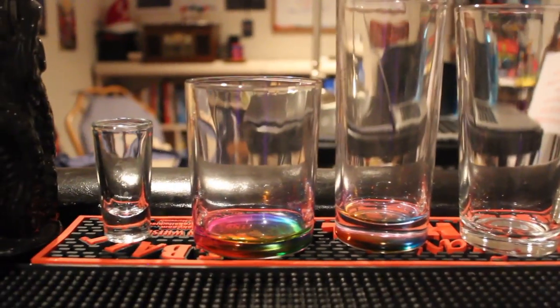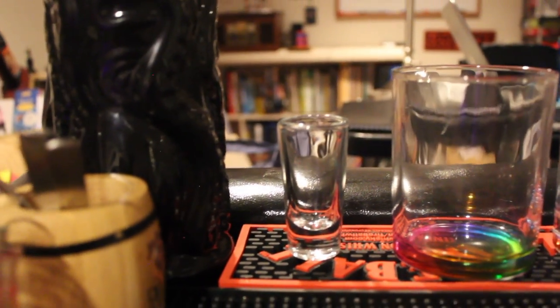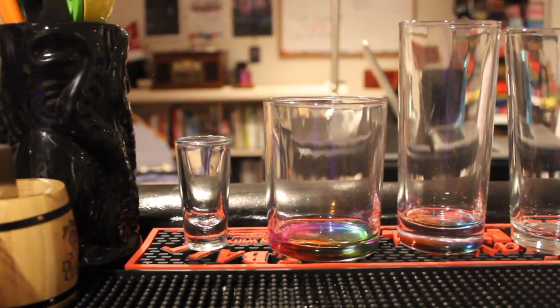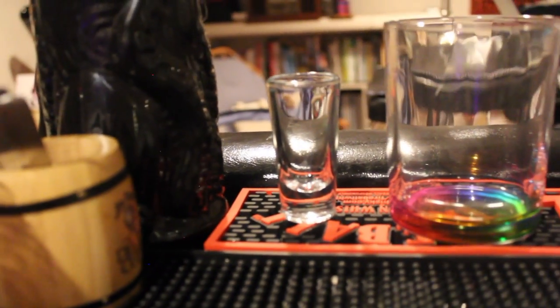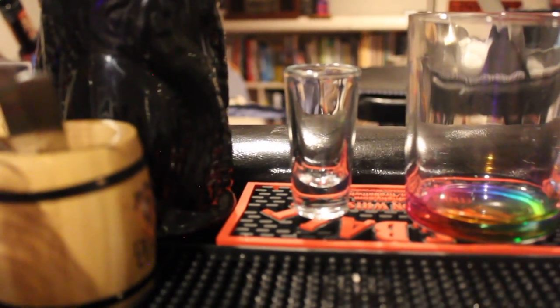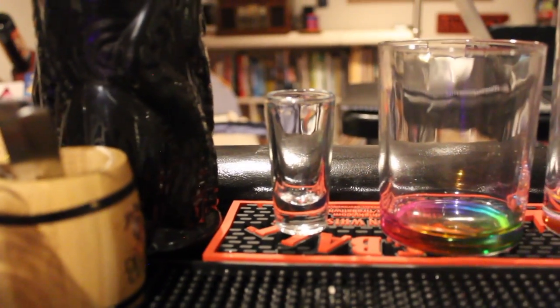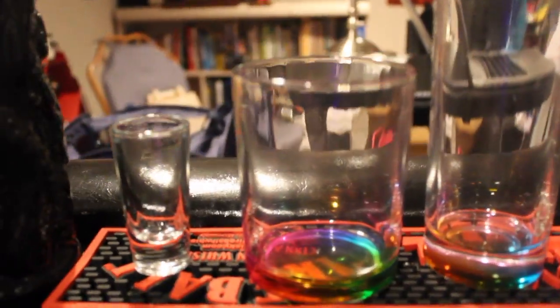Shot glasses — let's talk about them first. You can go into Hot Topic, Spencer's, or any of those stores, and even liquor stores will sell shot glasses with their brand name on it. Shot glasses come in sizes of one ounce, 1.5 ounce, and two ounce usually. You can get all those different sizes, and they probably make bigger ones, but why bother.